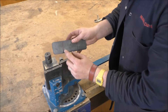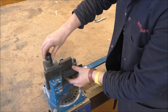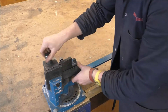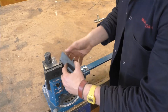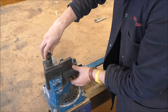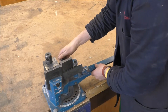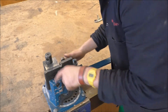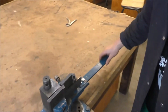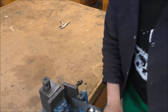What you do now is set it in the bender with just the small section heading into the bender and the large section heading out. If you do it the other way you're going to create a problem you'll have to solve, so it makes life a whole lot easier if you put the small section into the bend and the rest coming out. Then you tighten up all the bolts and bend it up to a 90 degree angle, more or less.